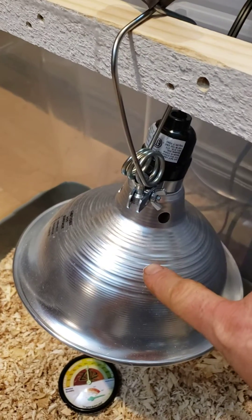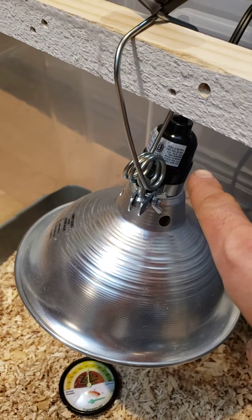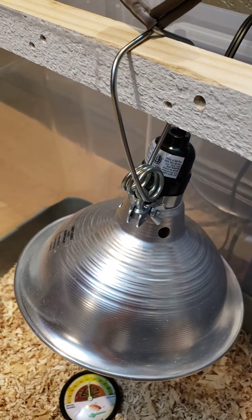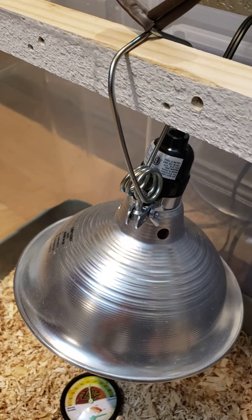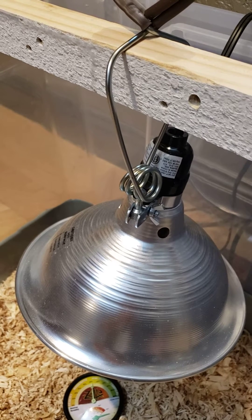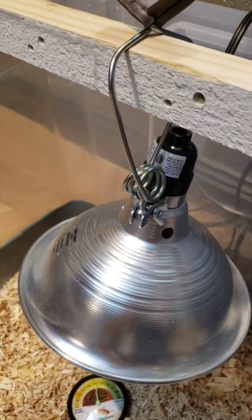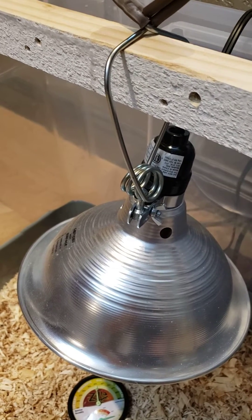I bought this lamp here but it has a plastic base and it gets really hot when you use the higher wattage bulbs, so I have already ordered one with a ceramic base. I would highly recommend not wasting your money on the plastic one and then having to replace it with the ceramic one.